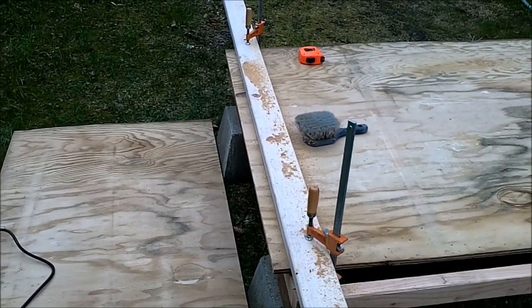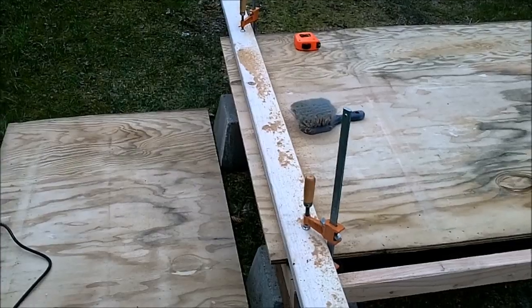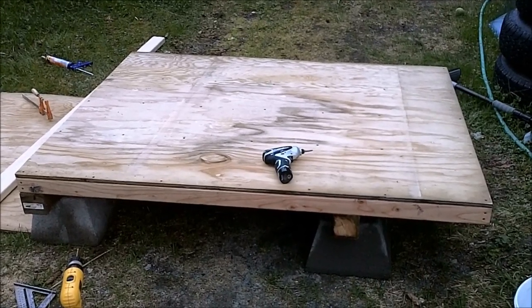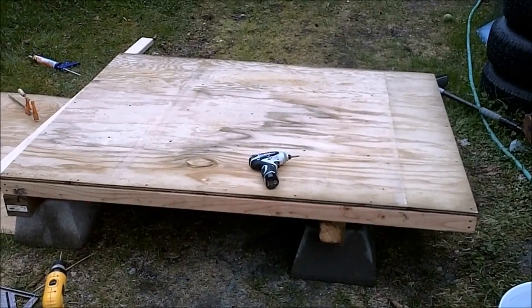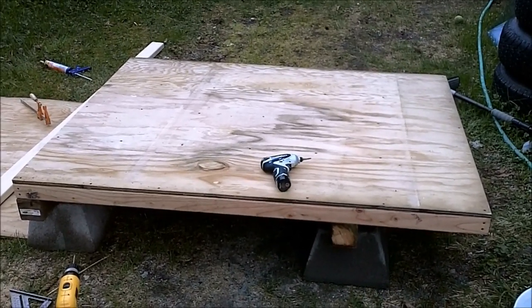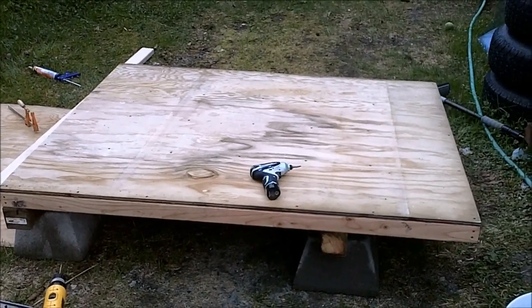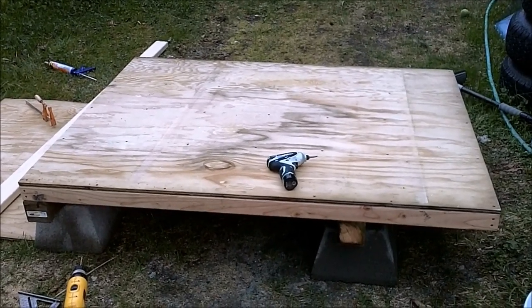Now I'm going to get out the construction adhesive and put some down on top of the 2x3s and then glue and screw it. Here's the completed floor — I've put down construction adhesive and then screwed down about every foot. Now I have a relatively flat surface to build the walls on. It's not leveled right now, just sitting on the pier blocks on the ground, so if it's not level enough I might throw the brackets on it and level it up so I have a better working surface.